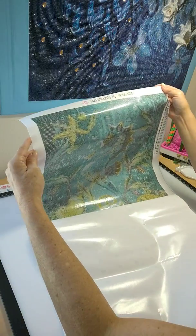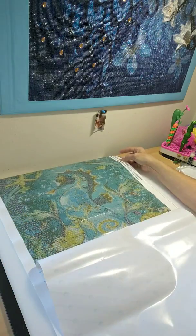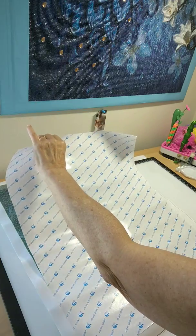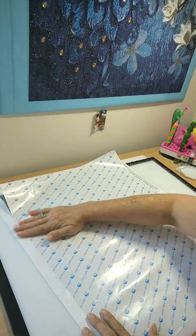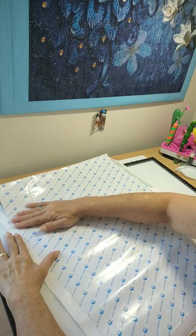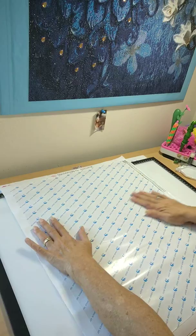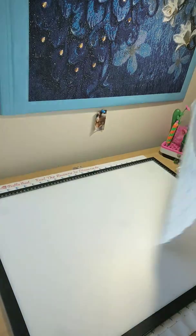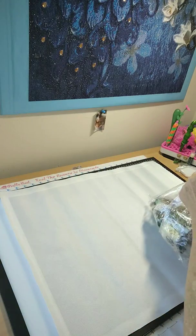So put this down and now I'll take the top side. All right, so my first impressions of this canvas — I'm happy with these new companies so far. This one I didn't purchase because they wanted me to review it on my channel. I'm liking this company so far — that's my first impression. Let's take a look at the drills and we'll go from there.